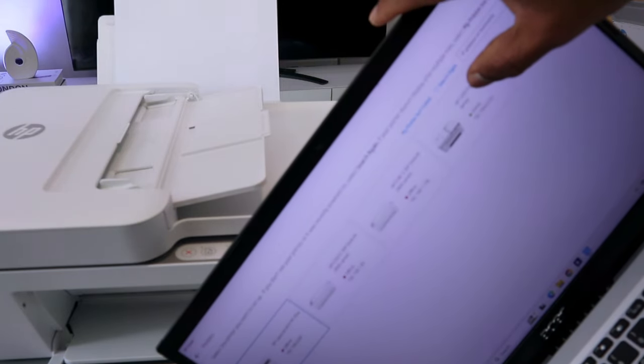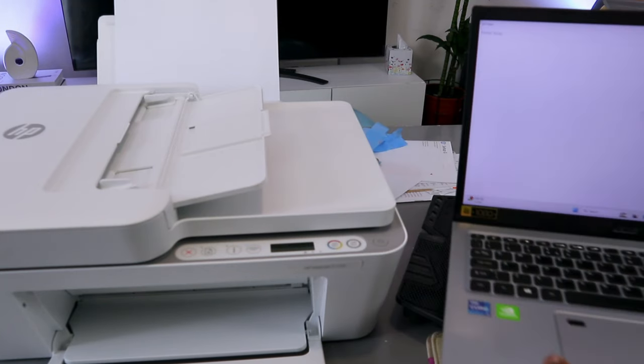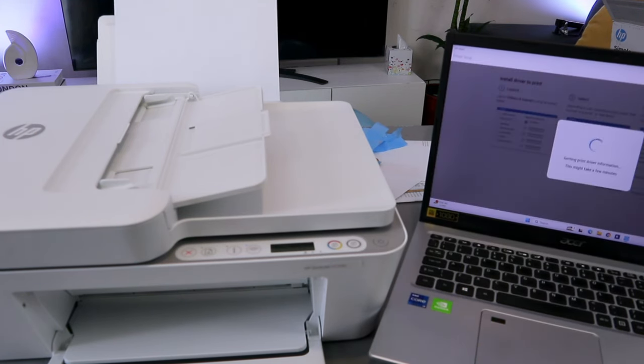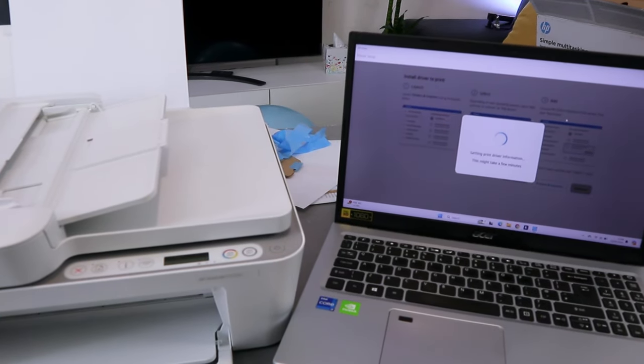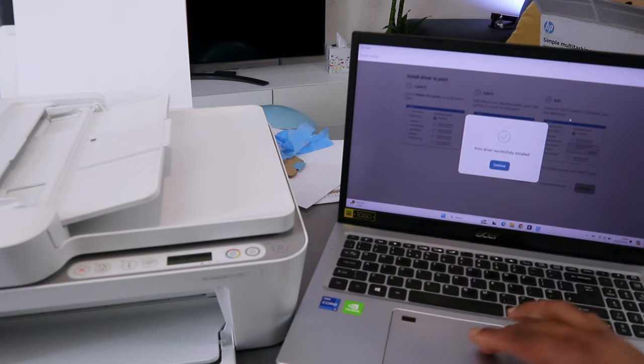Once you find it, it will show you the printer. You need to select on it. Getting printer driver information. The printer driver installation is successful. Select continue.